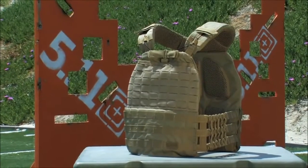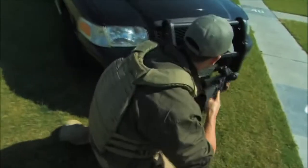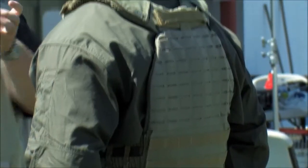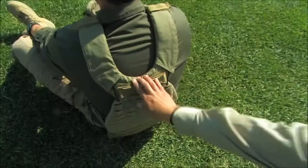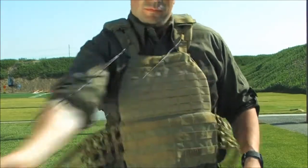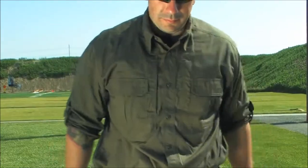The TAC-TAC plate carrier is the culmination of input from operators all over the world and addresses comfort, range of motion, and features an innovative design with lightweight materials. The revolutionary extendable drag handle and quick release system makes this plate carrier another one-of-a-kind product from 5.11 Tactical.